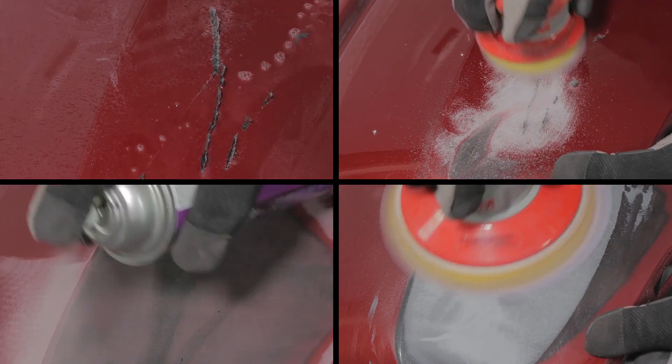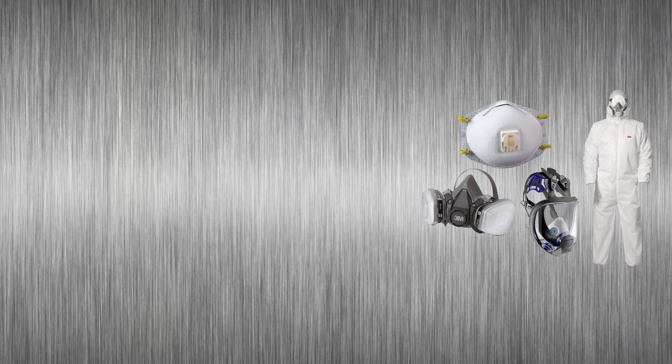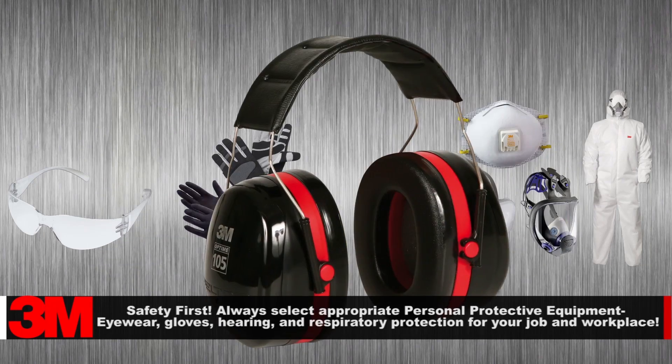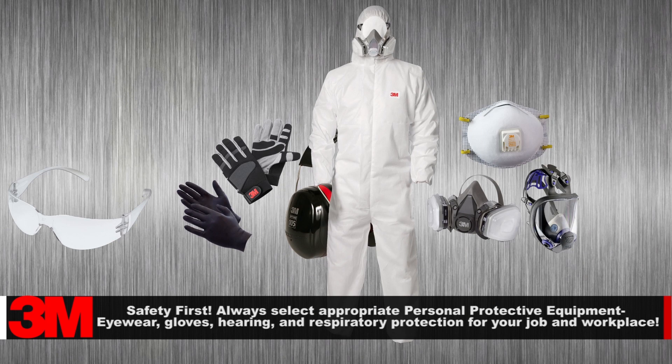In this segment we will cover the cosmetic flexible bumper repair process. As in any auto body repair process, personal protection is a must. Remember to select protective eyewear, appropriate gloves, hearing protection, respirator, and protective clothing based on your job and exposure assessment.